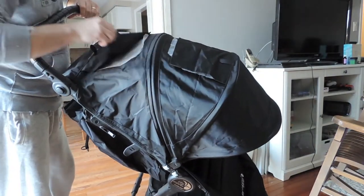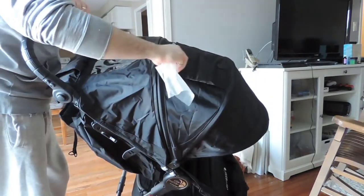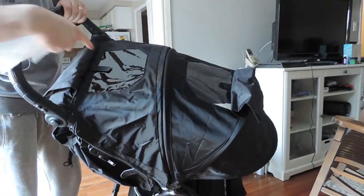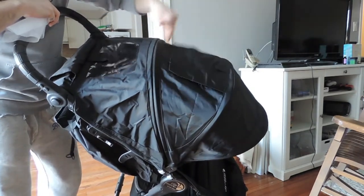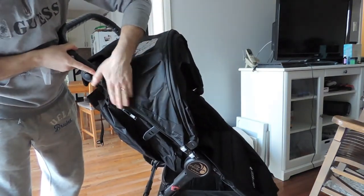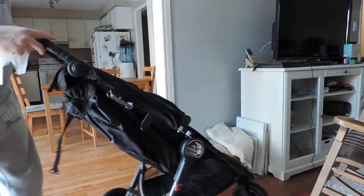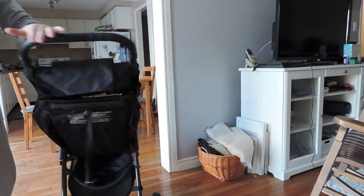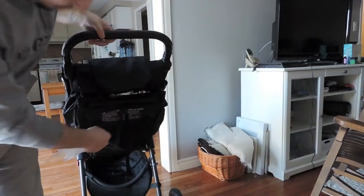It comes with two sleeve covers so you can see the precious baby in there, whether it's half up or all the way up. The canopy is really easy to put all the way up. And the way it swivels, you can see how easily maneuverable this thing is — it's pretty cool. The handbrake locks the back wheels.